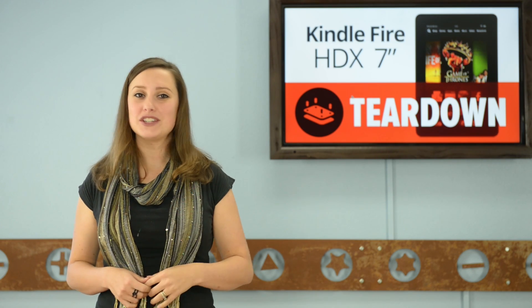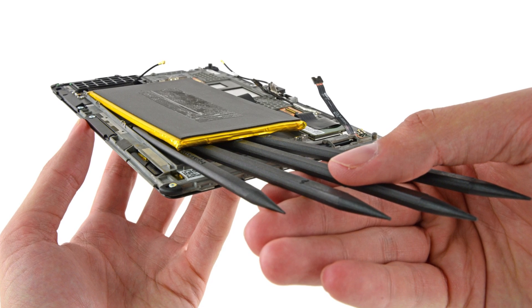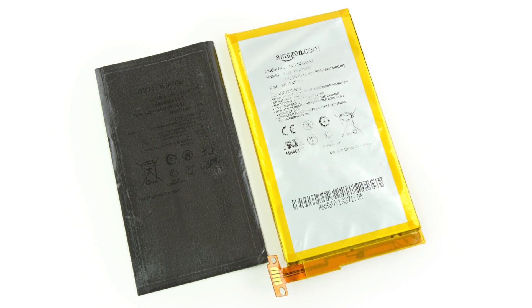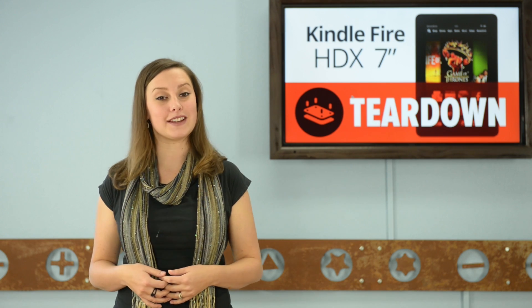And now we can get to the battery. Don't expect to replace this easily, because Amazon made it very clear they want it to stay right where they put it. This guy is very stuck. This is a 3.8V, 4550mAh battery that Amazon claims gives you up to 11 hours of fun, or 17 hours of just reading, which is also fun.